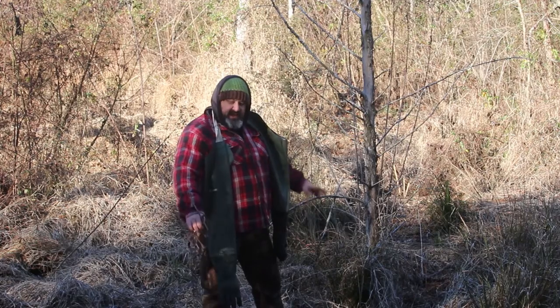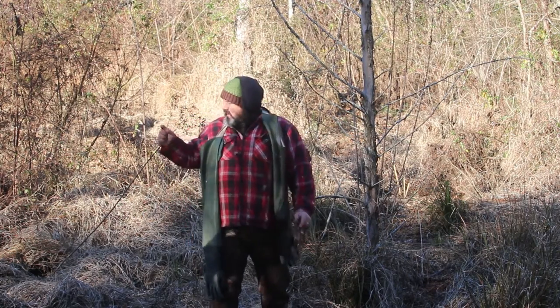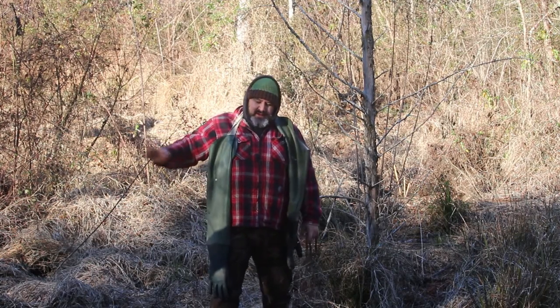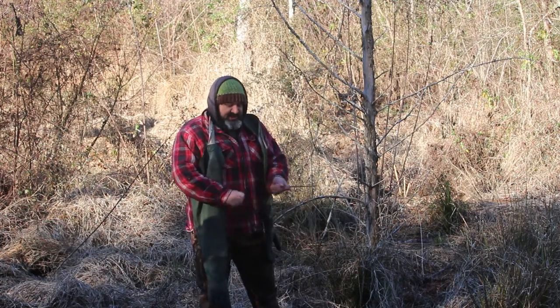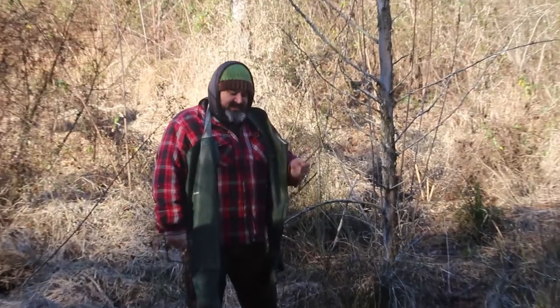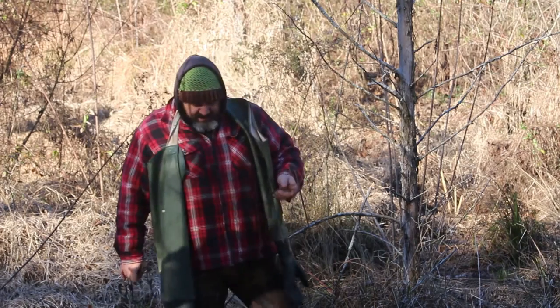We're going to set all three of these spots and then show you a den set that we made. Just like how we used the H-stands for the 330s, we're going to use the H-stands for the 110s.